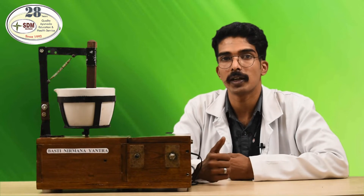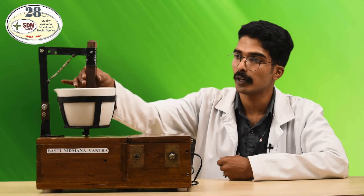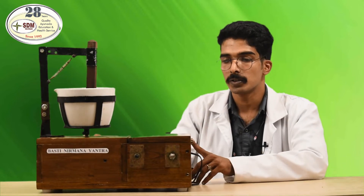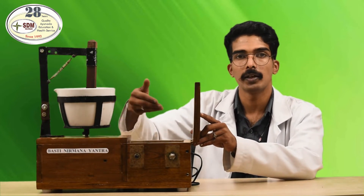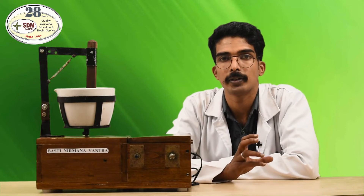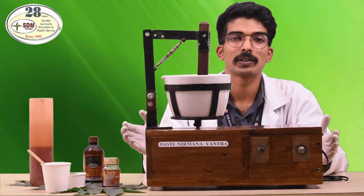The Bhasti Samyoga and Manthana action will happen on this instrument. You can see there is a khacha and a khalwa held with a holder and the khacha holder. This instrument is capable of working on both current and battery. You can see the button — here the electrical and motor components are maintained separately. It has two RPM speeds: one for the mixing of honey and saindava, and the other for the khalwa. We are going to demonstrate how to make Bhasti through this Bhasti Nirmana Yantra.